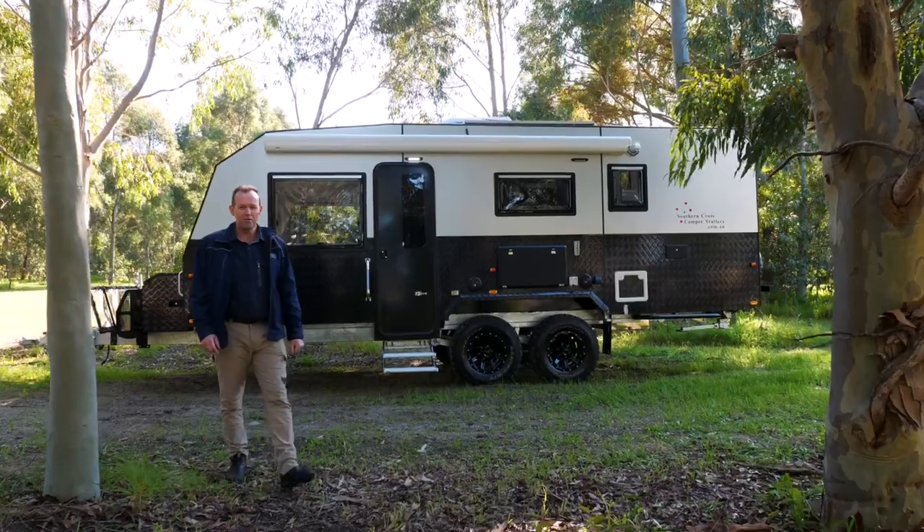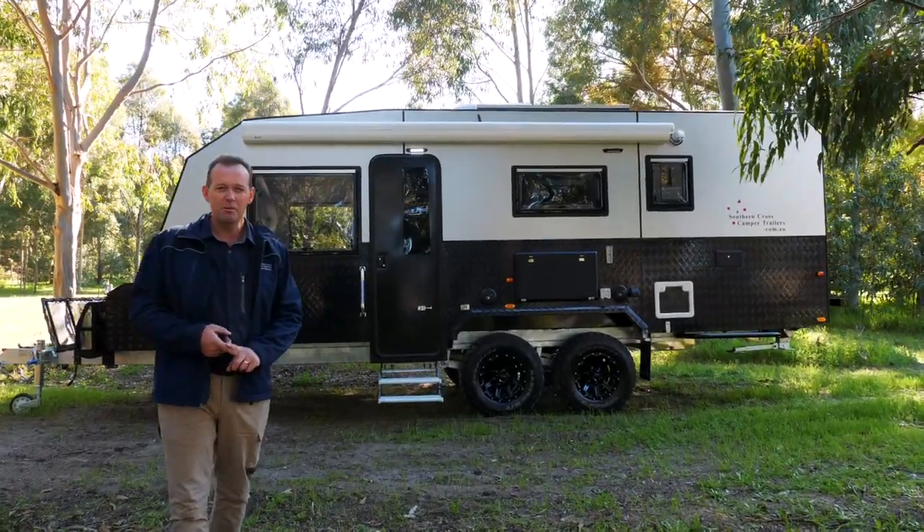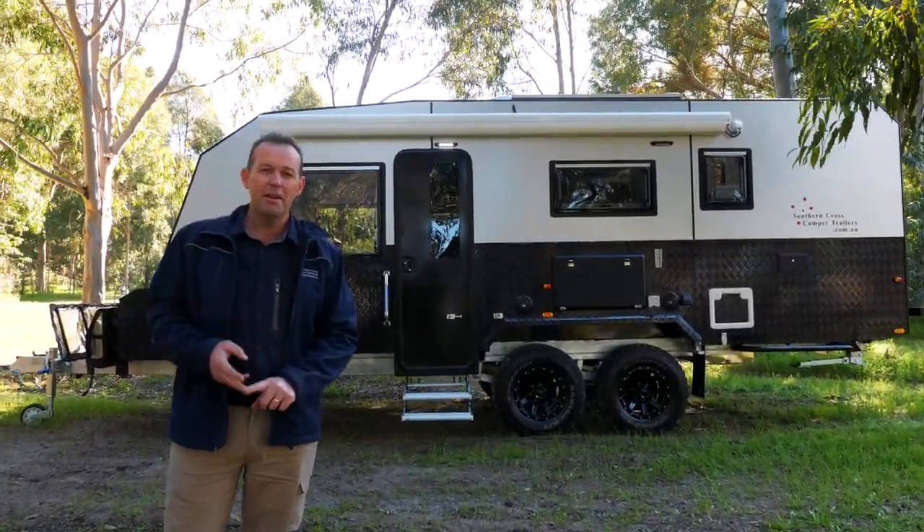This here folks is a 21-foot overlander, sleeps five or six people, full off-grid, full off-road. Let's have a look.